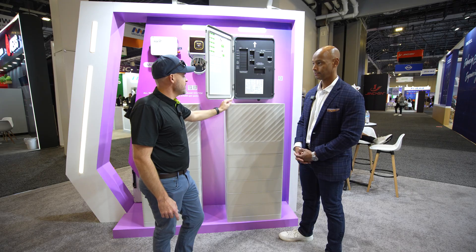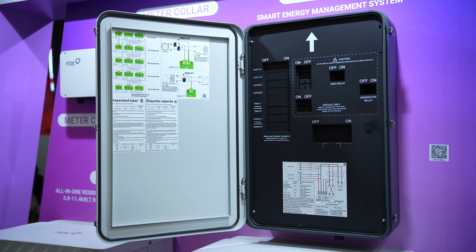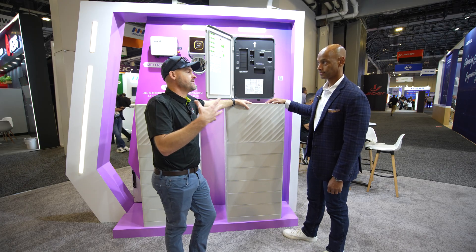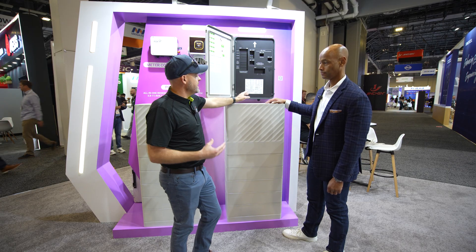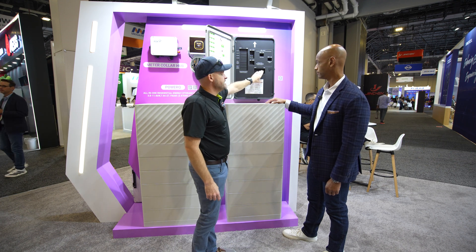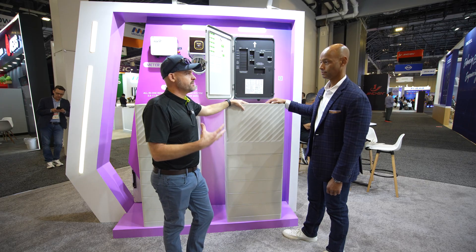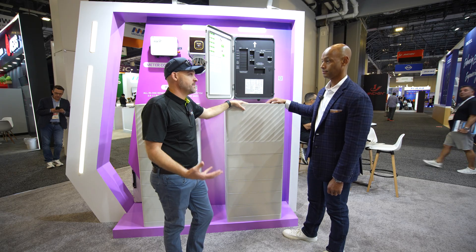Another unique feature is that you can actually use this hub as a main service panel. There's a bonding jumper inside, so if you need to upgrade the service — like when an AHJ requires a main panel upgrade — you can debond the internal panel and use a CSR 2200 or however many amps you need, using this as the main service panel. That gives you the flexibility to avoid a full MPU on the home, saving a lot of time and money.